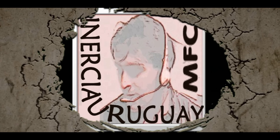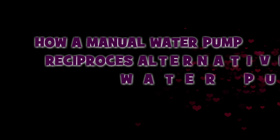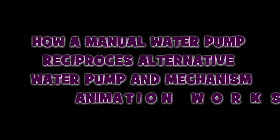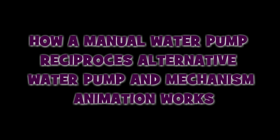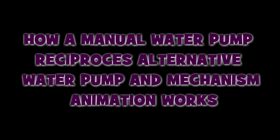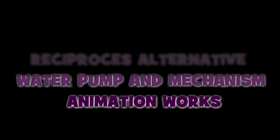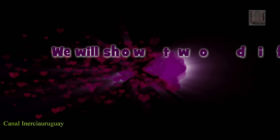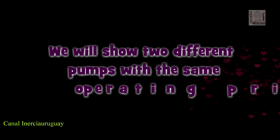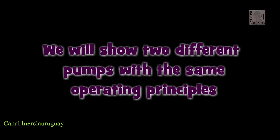Fernando Cuadrado S Inertia Earthway. How the manual water pump — a precipitous alternative water pump — and mechanism animation works. We will show two different pumps with the same operating principles.